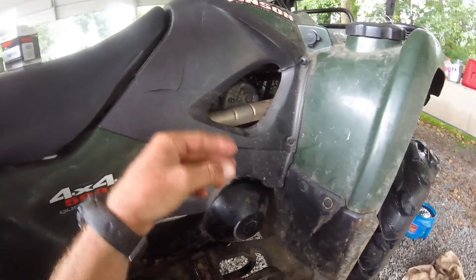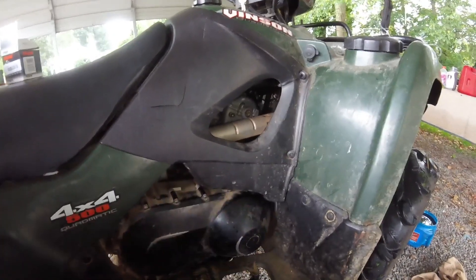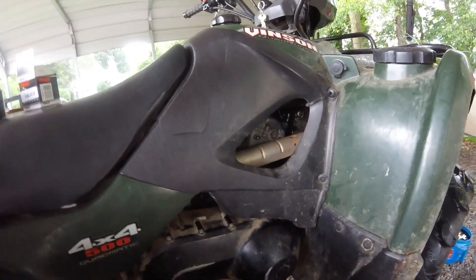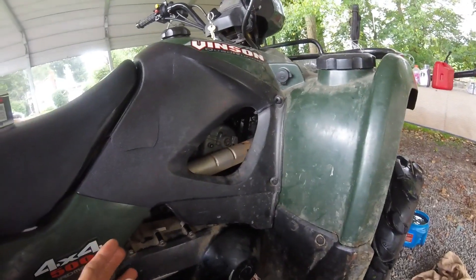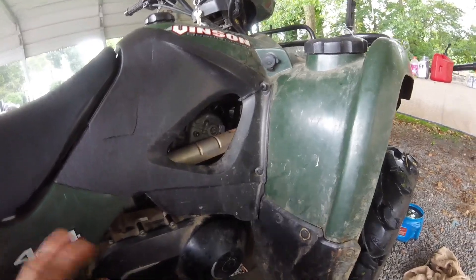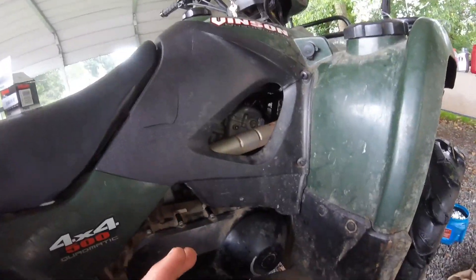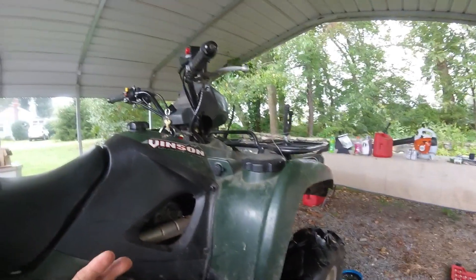When I cleaned the air filter out, I kept having to keep dirt out of the box. Same thing when adding oil — dirt kept wanting to fall into the funnel and I had to stop and get the dirt out before it went down into the engine. It was pouring rain so I didn't have time to wash the engine compartment off real good on both of these ATVs — otherwise I would have.